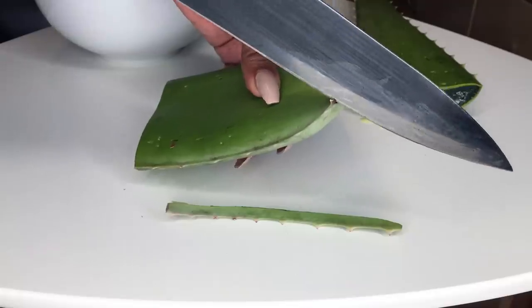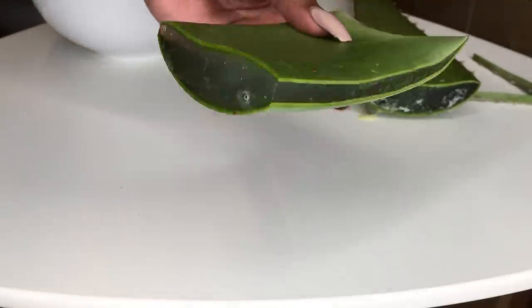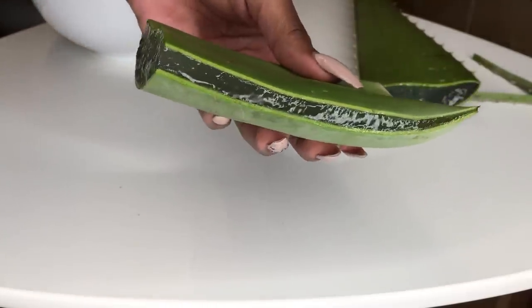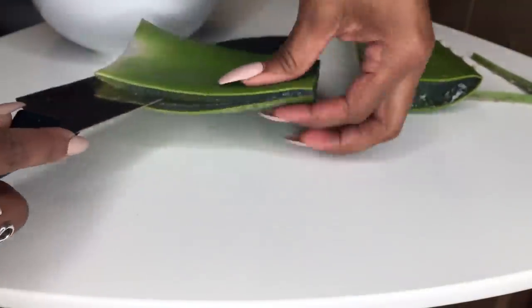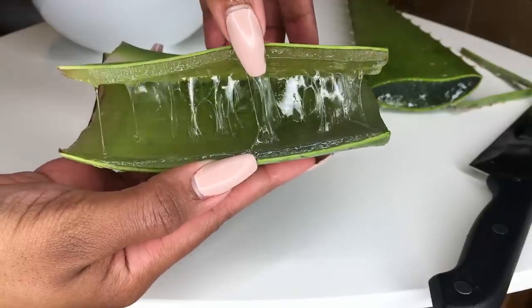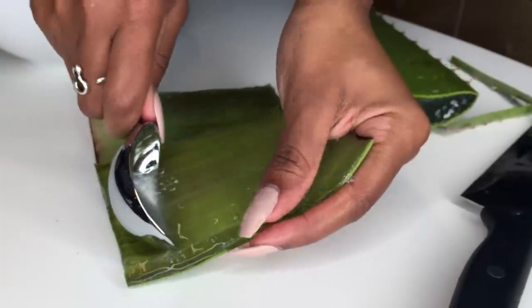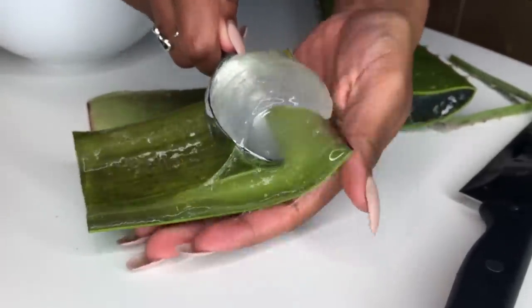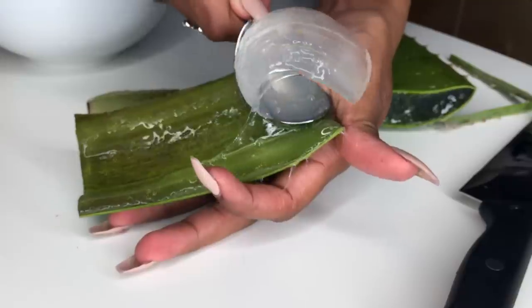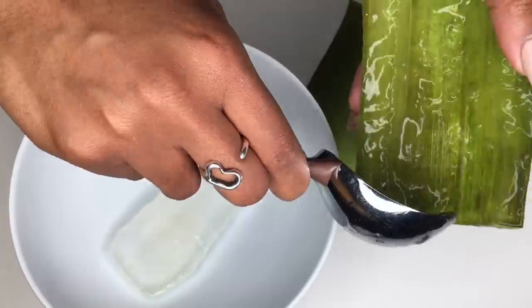We're just going to cut off those spiny edges with a nice sharp knife, and you can see all this awesome jelly gooey goodness on the inside. Then you're just going to cut the leaf in half — nature is awesome! After that, I like to use an ice cream scoop to get all of that aloe vera gel out of the leaf, because unlike using a knife, you won't run the risk of cutting the skin and getting it mixed in with the gel.